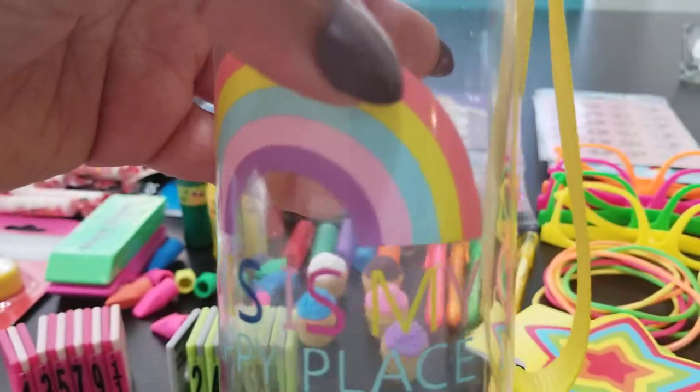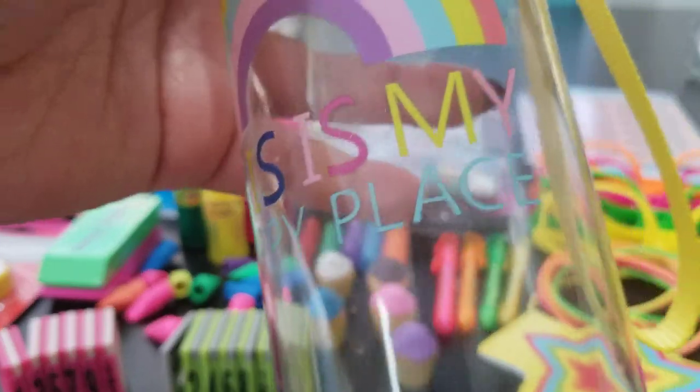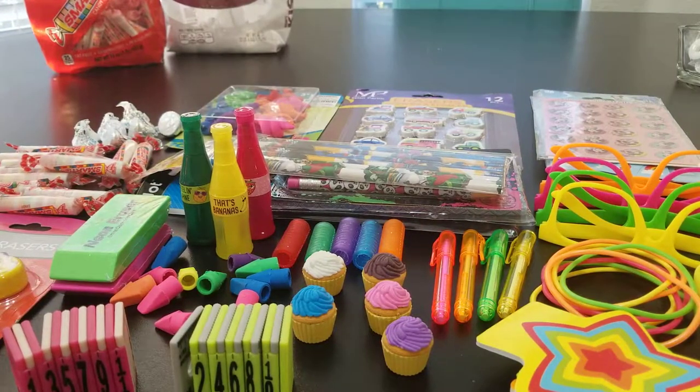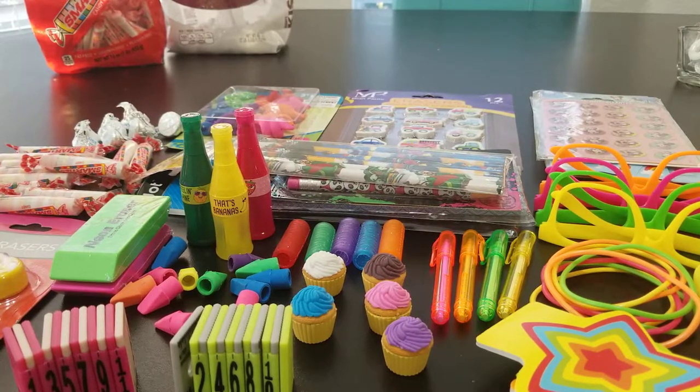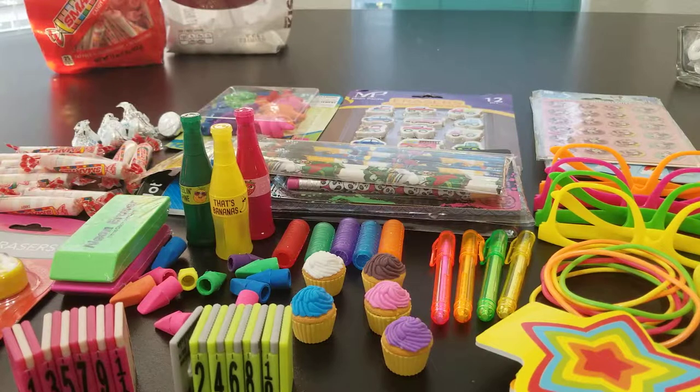Another thing to remember: we're using water bottles this year, but other items you can put your survival kit items in include Ziploc bags in different sizes, lunch bags, party bags in all different colors, even hefty cups. There are unlimited options — little buckets, anything you like. Then here are two more water bottles: a sports bottle with a blue top and another with a red top — same bottle, just different colors.